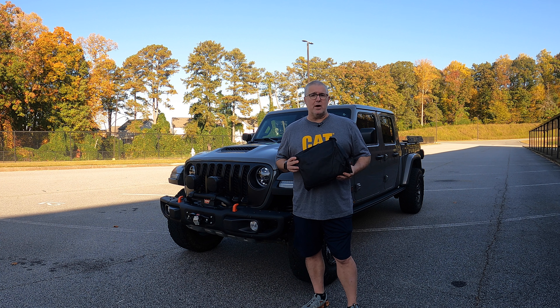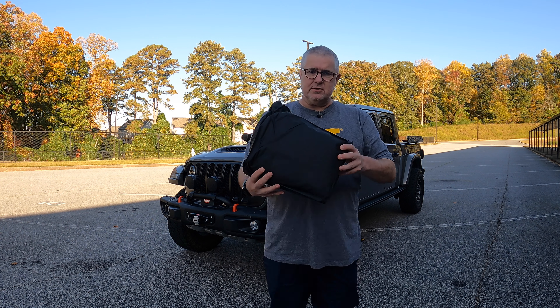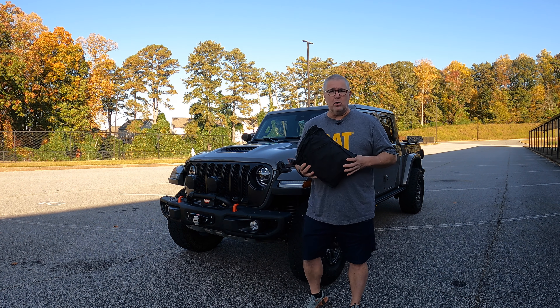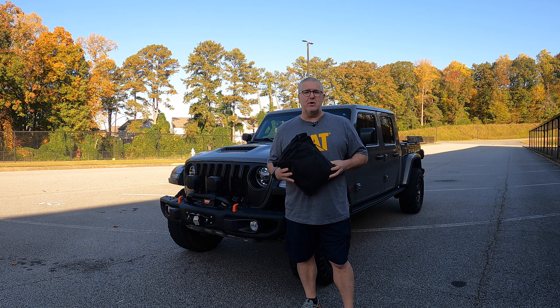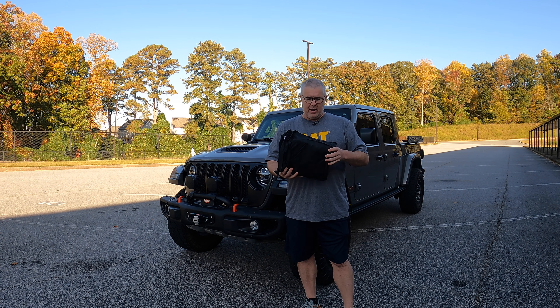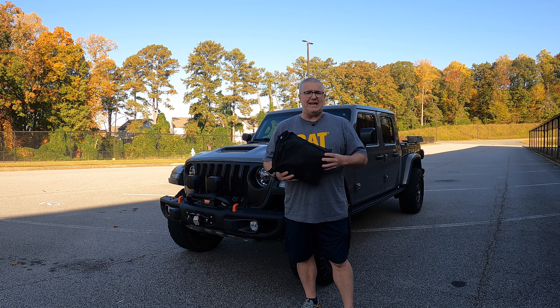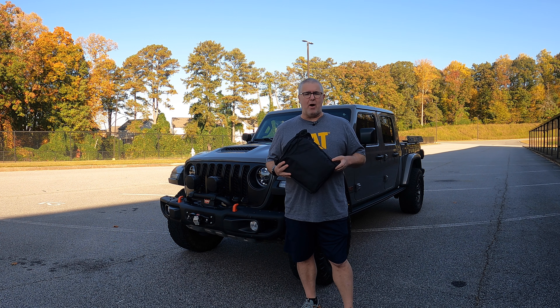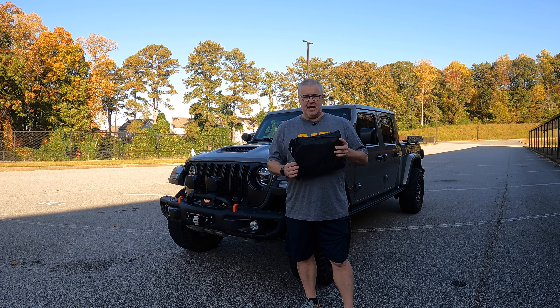We'll see if it allows room for light bars and whether we can put this on with the cab on as well. Let's take this out of the bag — it comes with some nice packaging. This will fit behind your seats; you can keep it in the car, or if you've got a deck system in the back, you can throw it in your bed and carry it around. It's light and can be out of the way very quickly, so this is going to become part of my everyday drive.